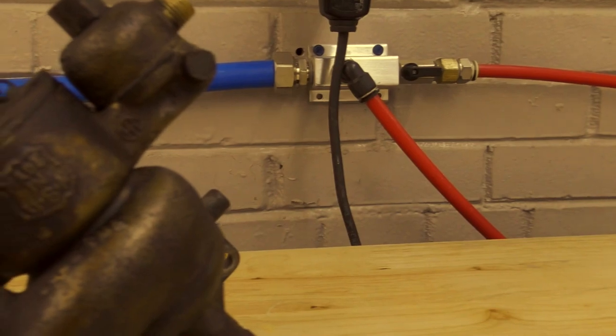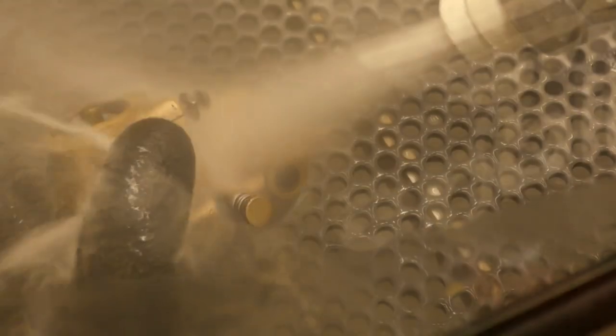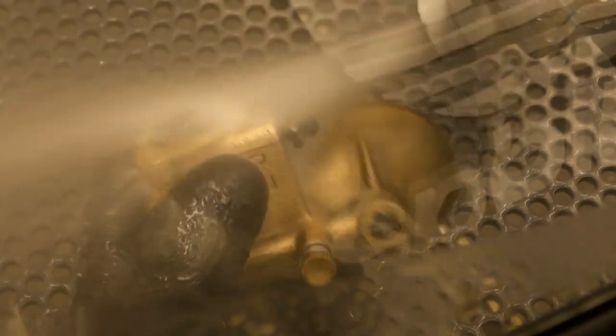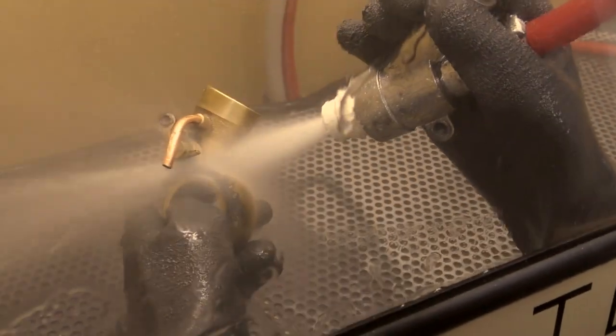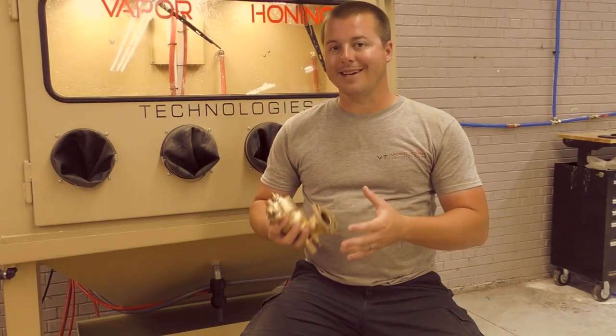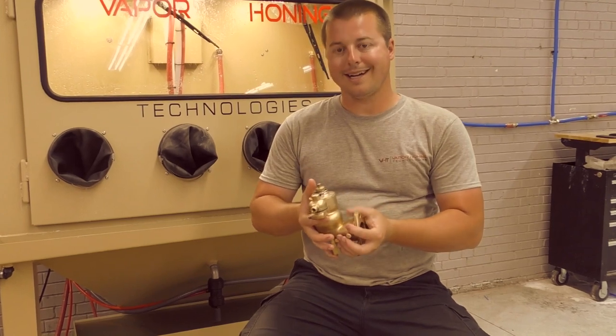What we have here is an International Harvester Company carburetor body. We were able to clean this carburetor up to an as-new or better-than-new condition, because back in 1926 or 1928 they didn't have methods like this to make parts look exactly like this.